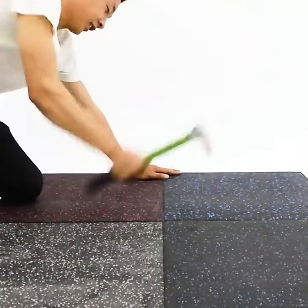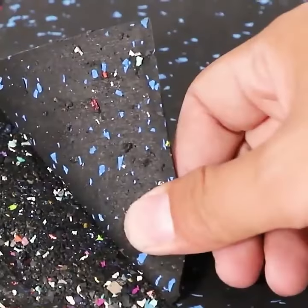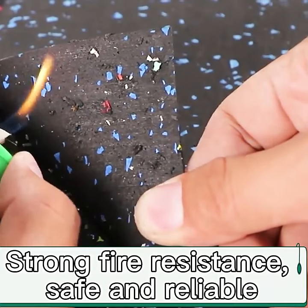Shock absorption, compression resistance, impact resistance. Strong fire resistance — safe and reliable.